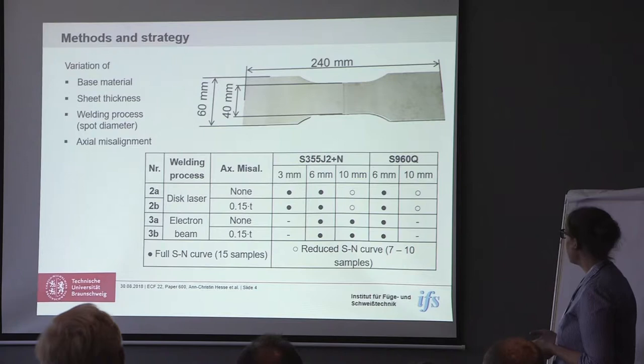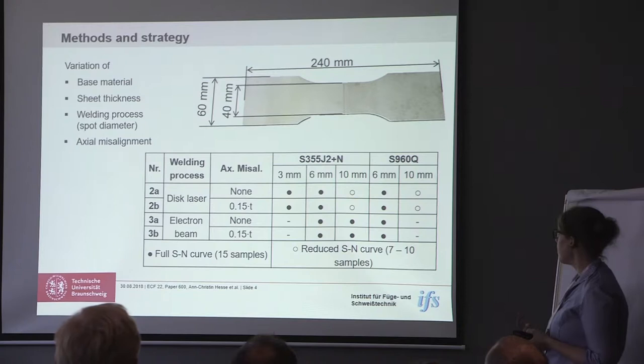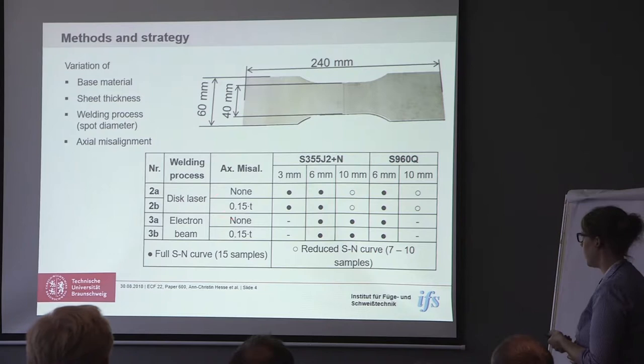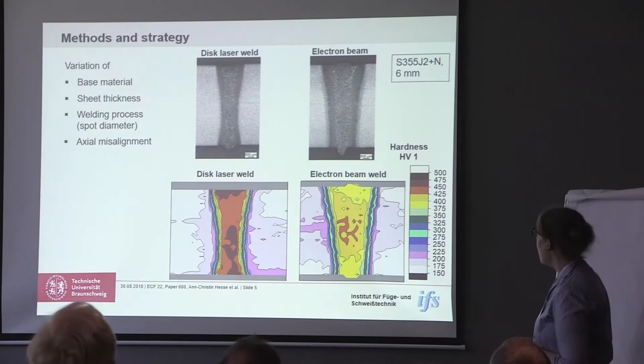So what we basically did: we tested those kinds of specimens. We used two different steel grades, S355 and S960. We used three sheet thicknesses and two welding processes — on the one hand disc laser beam welding, and on the other hand electron beam welding. We also introduced imperfections. The main imperfection we used was the axial misalignment. We intended either to have no axial misalignment or to have 50% of the sheet thickness, which would be the maximum value of axial misalignment allowed in quality level C according to the standard.